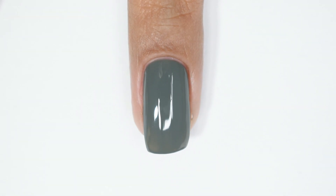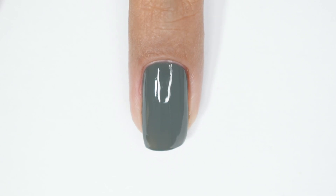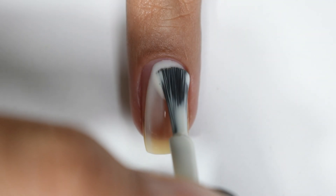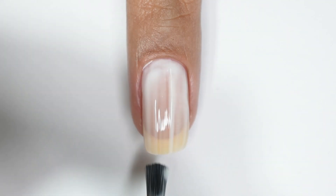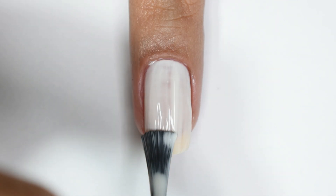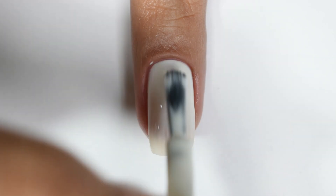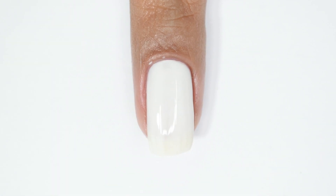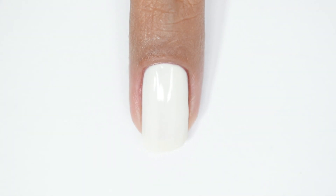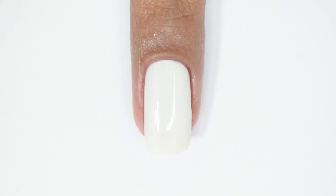I'm a little on the fence about the opacity of the dark gray since I don't normally see any sheer shades in Renee's kits. The third shade in the Classic Monochrome collection is a classic milky white color, and again I had to add 4 coats. In the third coat it looked a little yellow at the free edge, which I didn't like, so I went with a fourth coat. I'm not happy with this white — I might not reach for it as a full-coverage base.